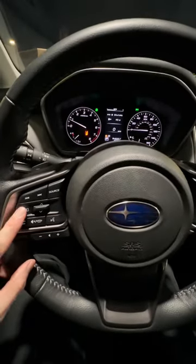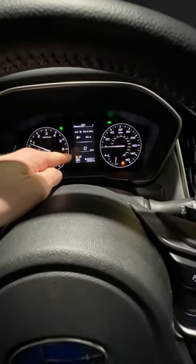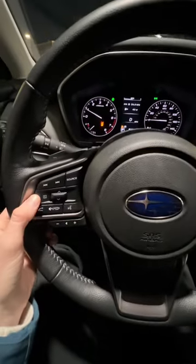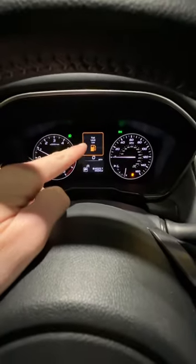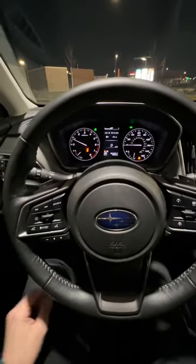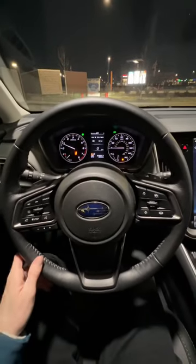Here's an example of when the iSwitch is valuable to use. Whenever you see the orange eye displayed up there, it's telling you something important about the car. Click that button and it will tell you — for example — that the fuel level is low. There are other things that could trigger it, but that's just one example.